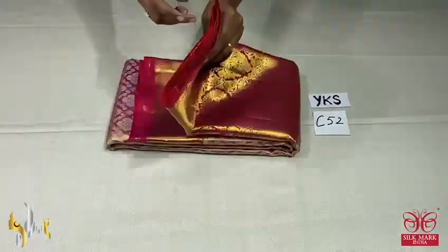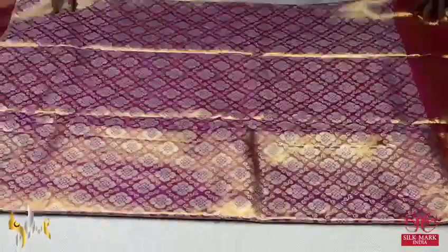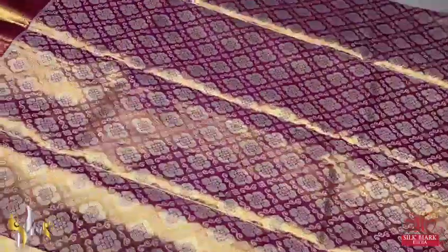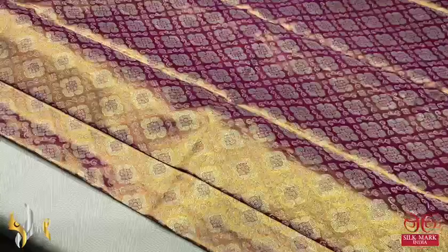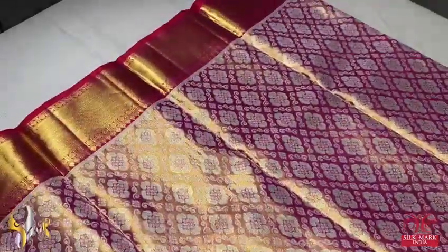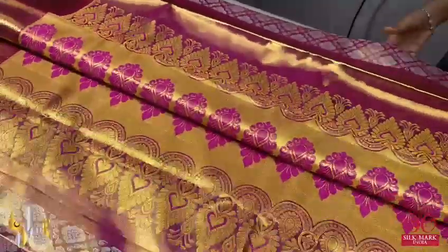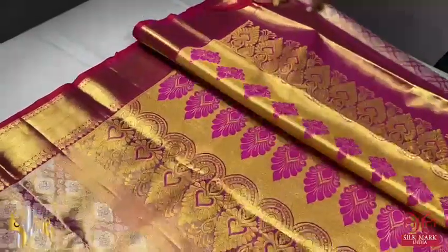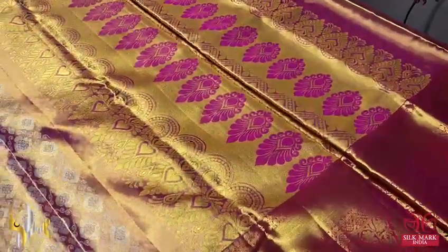Pure Kanjivaram bridal collection, her function wear. Very beautiful traditional Kanjivaram done with a zari warp, giving a beautiful glowy, shinier finish. Best for the brides — very trending. We have here a copper zari base; on it, pink threads are used to give a beautiful colorful zari woven pattern along with the thread used for Mina work.